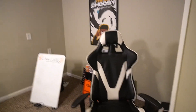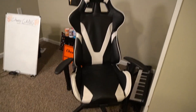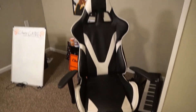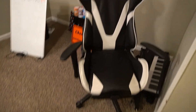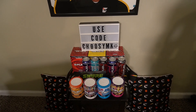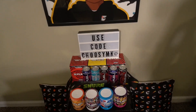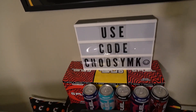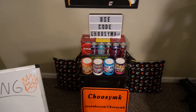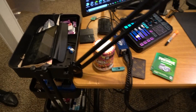Something you guys always ask about is my background and chair — I actually got the chair on Amazon for about a hundred dollars, just a random one, nothing fancy. I also have a ton of G Fuel as you can see — I have way more upstairs. I drank one today so that's why one's missing. If you guys want, you can use my code 'choosemk' to get 30% off G Fuel on the site.